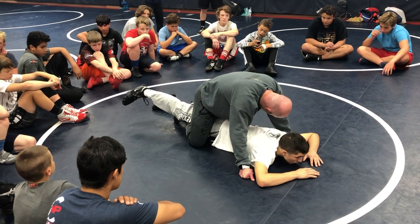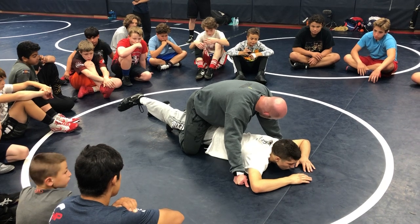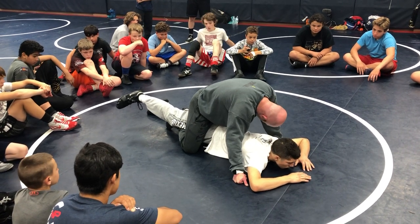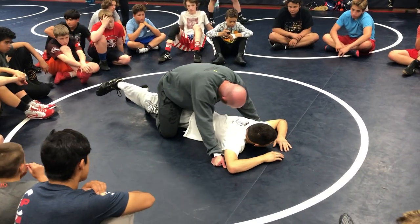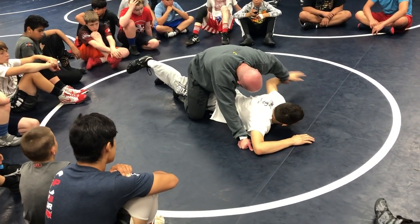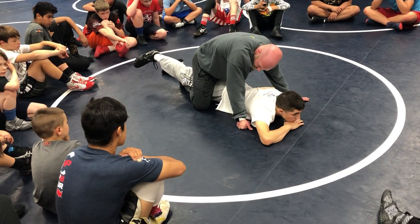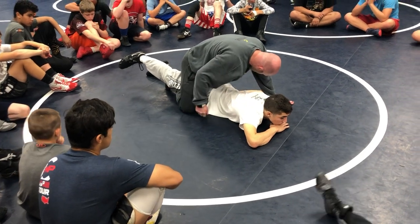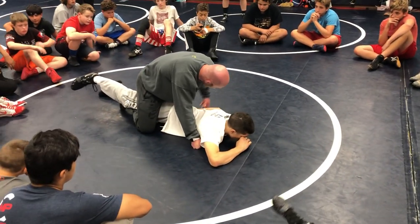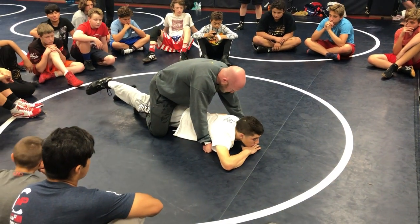Now we're going to talk about our first turn, which I use more as a setup than an actual turn. We get our legs in, ankles crossed. Whatever arm is opposite of my leg ride, I want him to put it down by his side — not straight out, not in front, just down by his side.